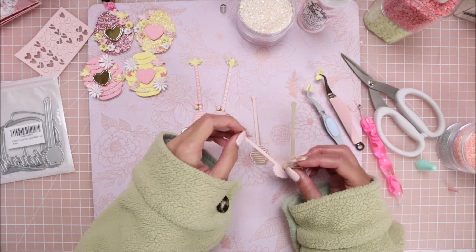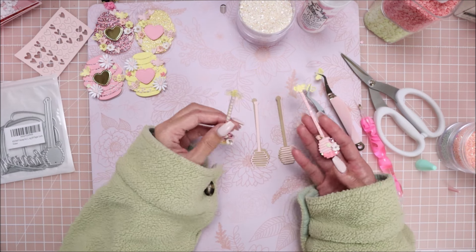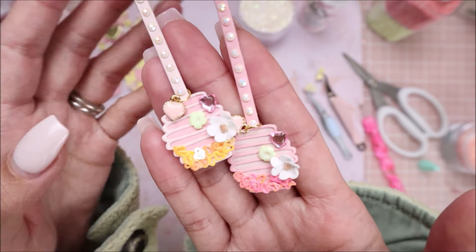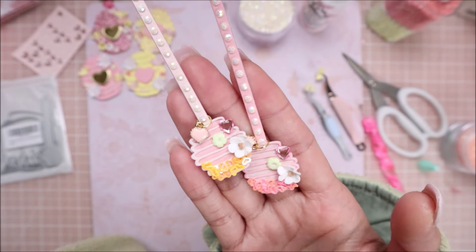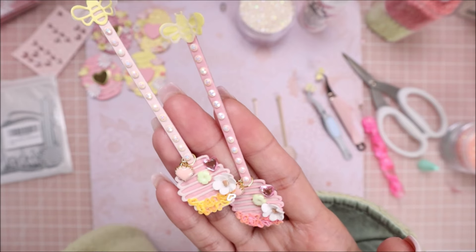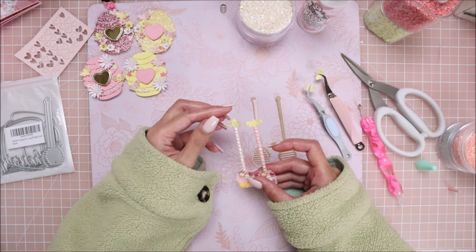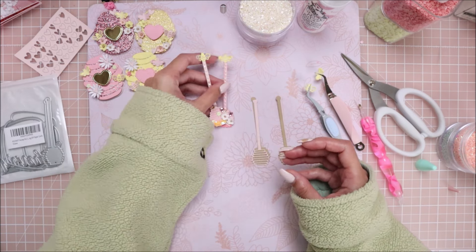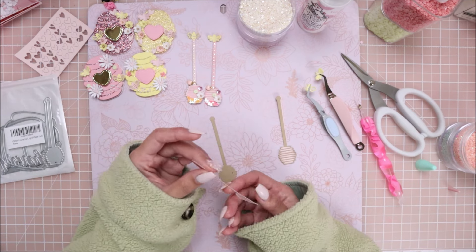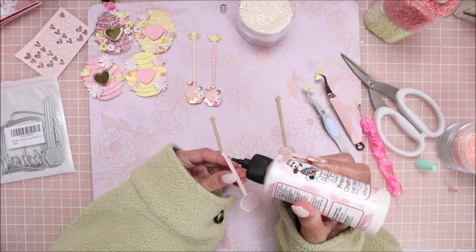Instead of doing yellow honey sticks, I decided to do brown colored ones so they'd be a little different. What I did — if you can see — is I dipped them in sequins or different kinds of confetti to make them look like they were dipped in honey. I'm going to do the same today. I added little dangles, and for the bumblebees, so it wasn't too busy on the bottom, I decided to add the bumblebees on top of the stick. I'm going to glue these down.